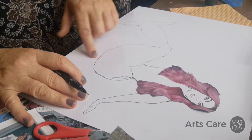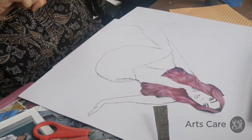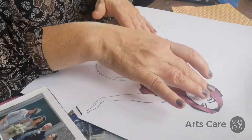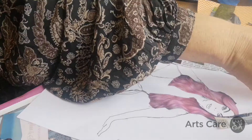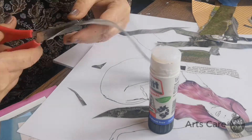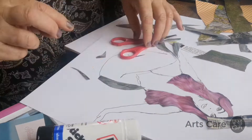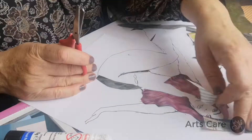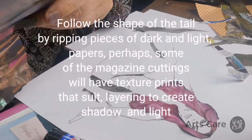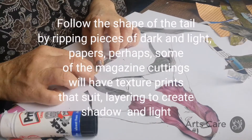Seeing what it could lend itself to — this could have been like a fashion model and we could have made a dress, or dressed her in jeans and t-shirts. So now we're actually going to create a mermaid scene. All of these green ones that we had from earlier will lend themselves to that.